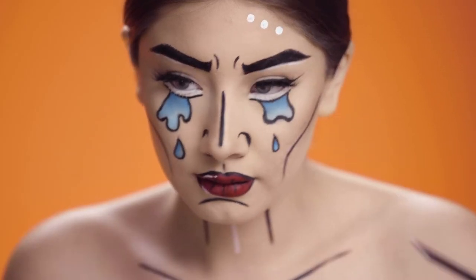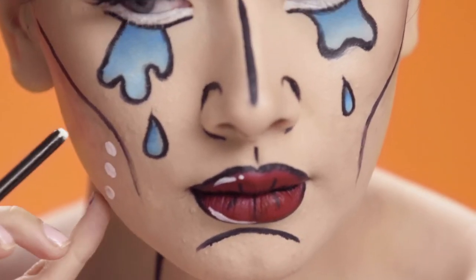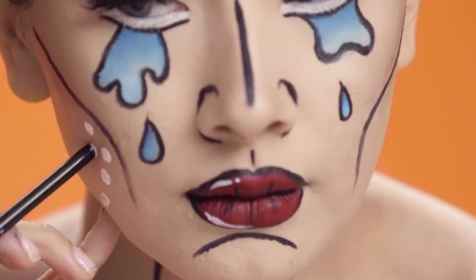Now I'm using the back of my brush and dipping it into a white paint and doing dots all over my face, my neck, and my chest.